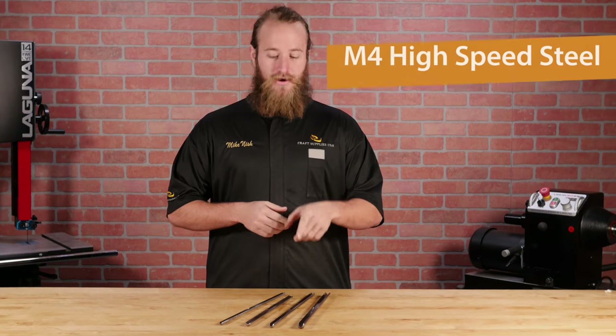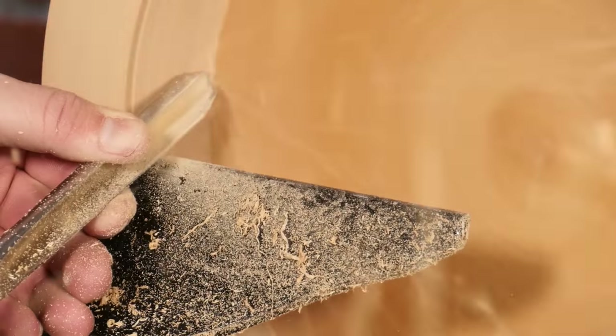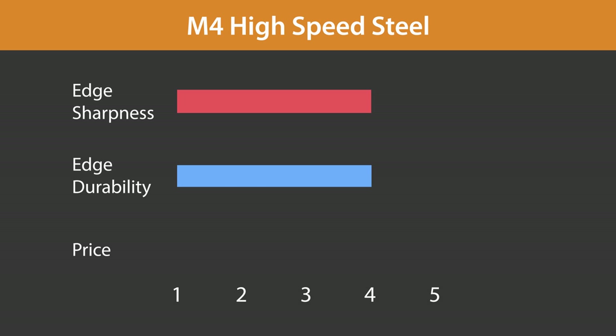Now on to M4 high-speed steel. The selection of tools is limited, and they're a bit more expensive than M2. But they hold an edge about twice as long as M2, and can be honed to nearly as fine an edge. M4 high-speed steel scores very good edge sharpness and good durability, but they do cost a bit more money, and the selection of M4 tools is limited.